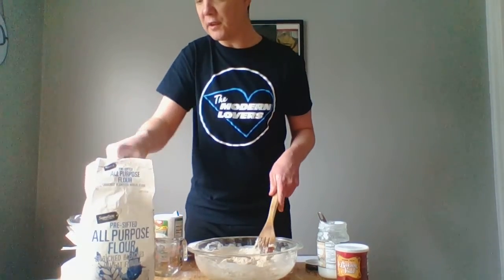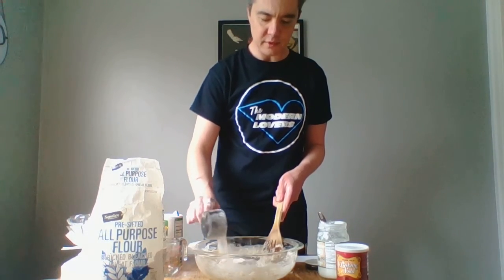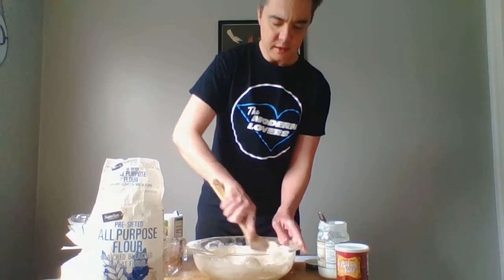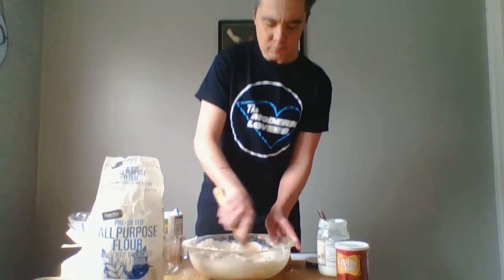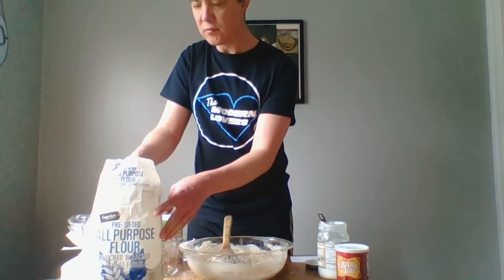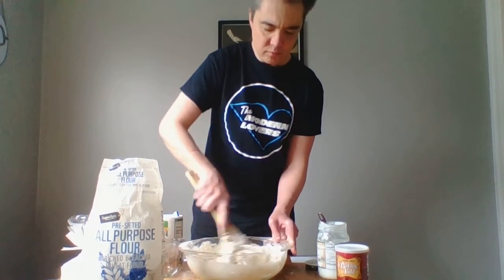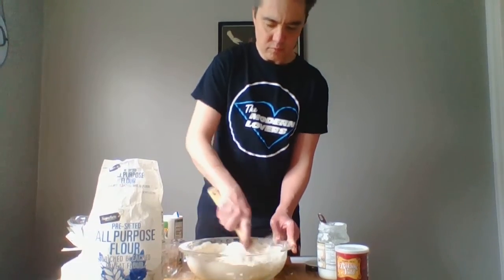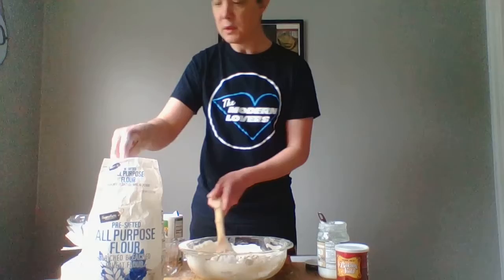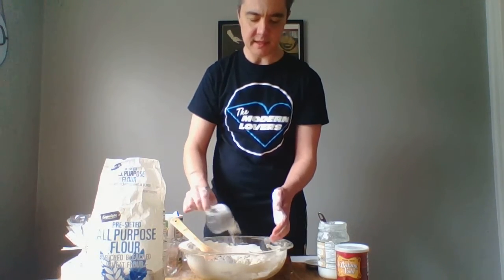We're going to add the rest of our flour half a cup at a time — so three more of these. I'm going to start still just using this spoon because it's still really wet. For this last one, I'm also going to really douse my hands with flour too, because now we're going to knead.